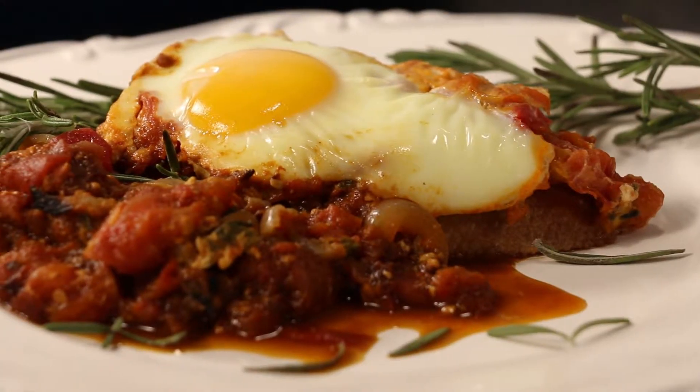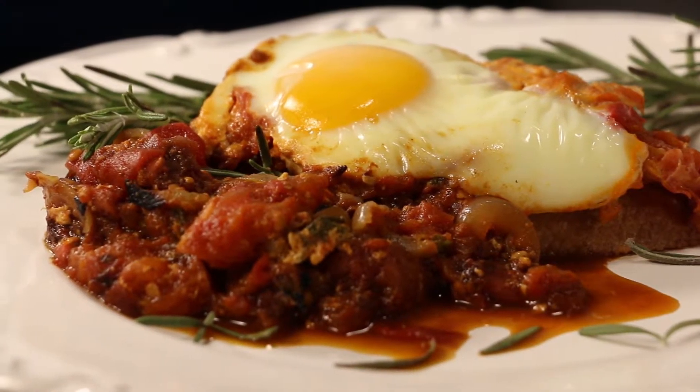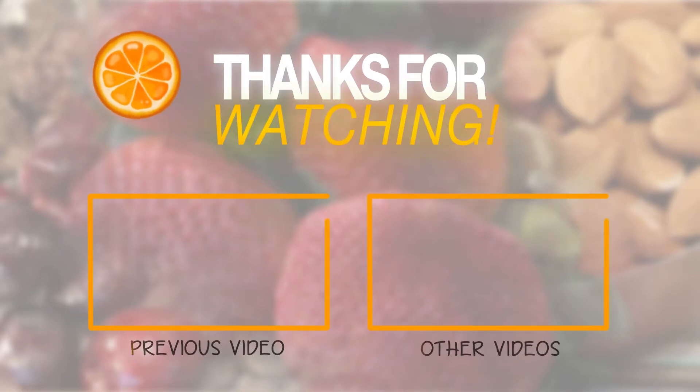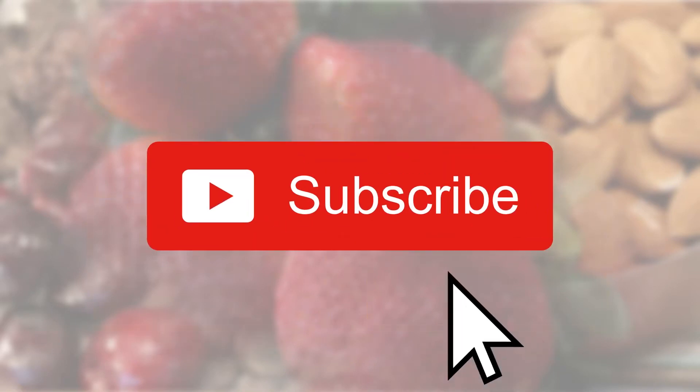And here is your serving of under 300 calories shakshuka. Enjoy! Thanks for watching. Please subscribe and click the notifications bell to get all the latest under 300 calories recipes.